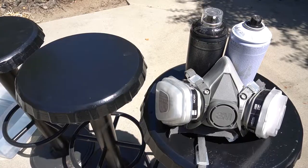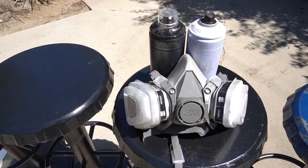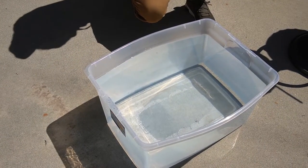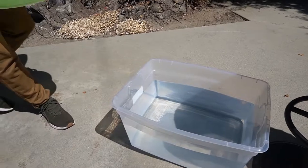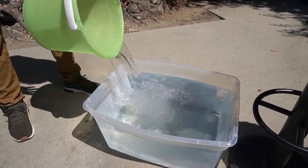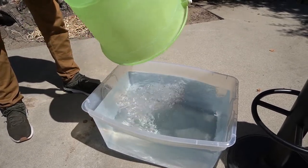I'll be using a white MTN 94 can and a black Montana Hardcore can. For my plastic container, I'm using a Sterilite 58 quart. When you have your container, you want to fill it up about three quarters of the way full so that when you dip it, it's nice and easy to get a full coverage.